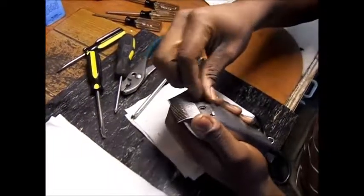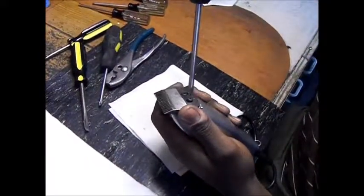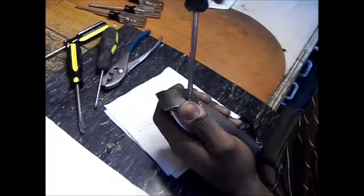Then you take the blade and put the blade back on. Now you have a lever that doesn't move on you anymore. It's very tight.